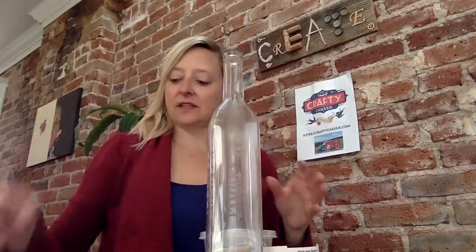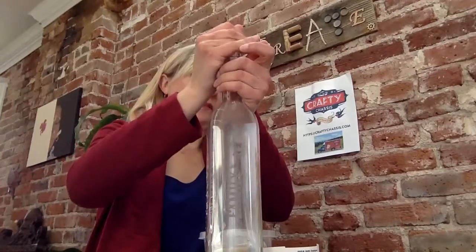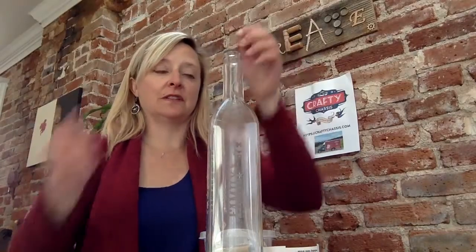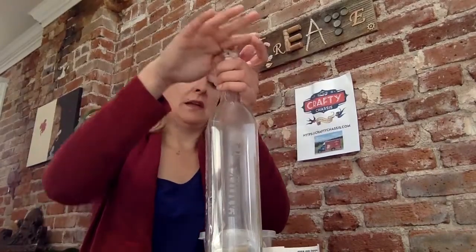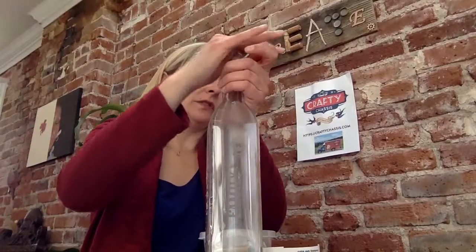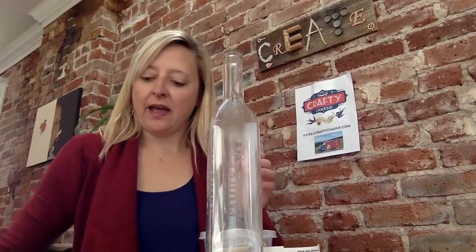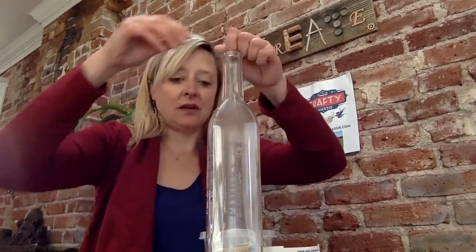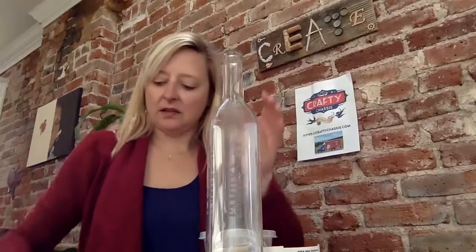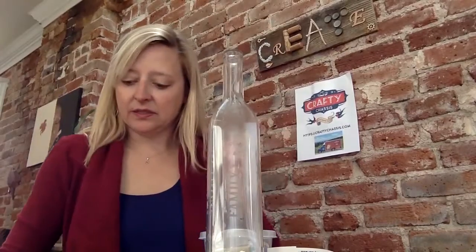We get to actually fill the bottle with tons of stuff. You'll see there's rocks, shells, and all sorts of things in your kit. Just make sure whatever you add fits through the top of the bottle. You can paint the rocks or do different colors — this is time to get creative. People have put feathers in here before, which makes a cool effect. Basically you're just going to have fun building this up.